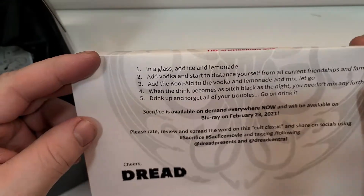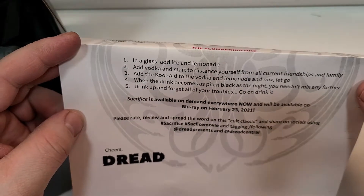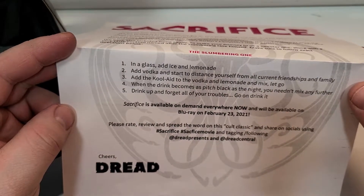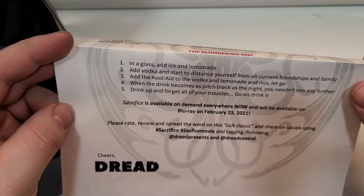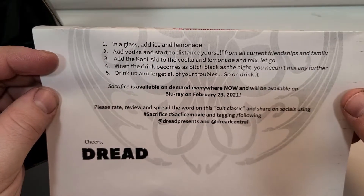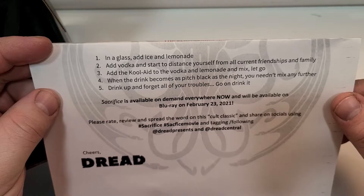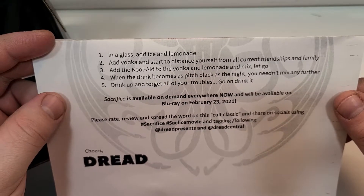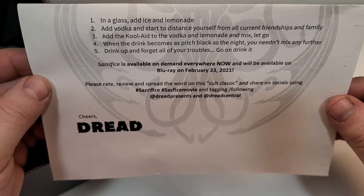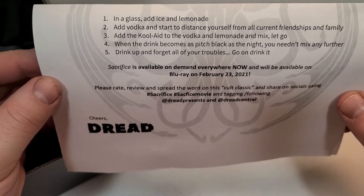Add ice and lemonade, add vodka, and start to distance yourself from all current friendships and family. Add the Kool-Aid to the vodka and lemonade mix. Let go. When the drink becomes as pitch black as the night, you needn't mix any further. Drink up and forget all your troubles. Go on, drink it. Sacrifice is available on demand everywhere now and available on Blu-ray February 23rd.